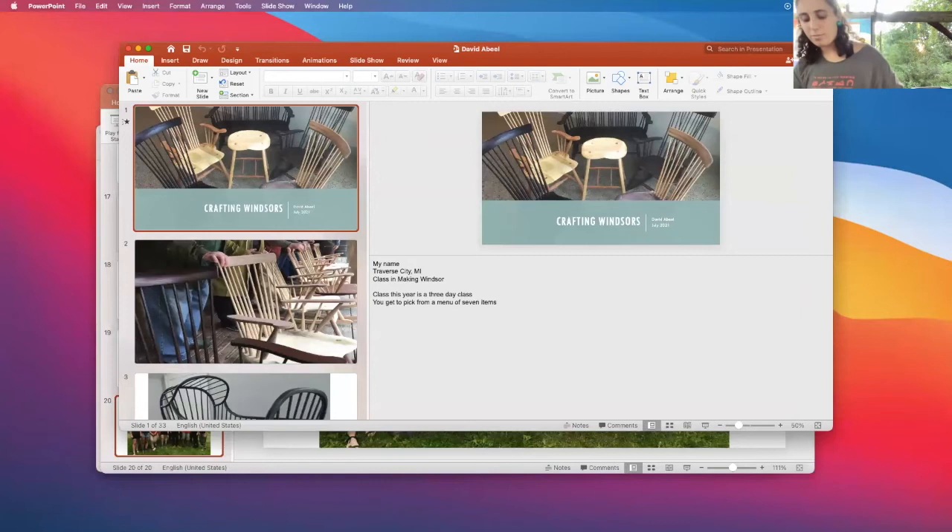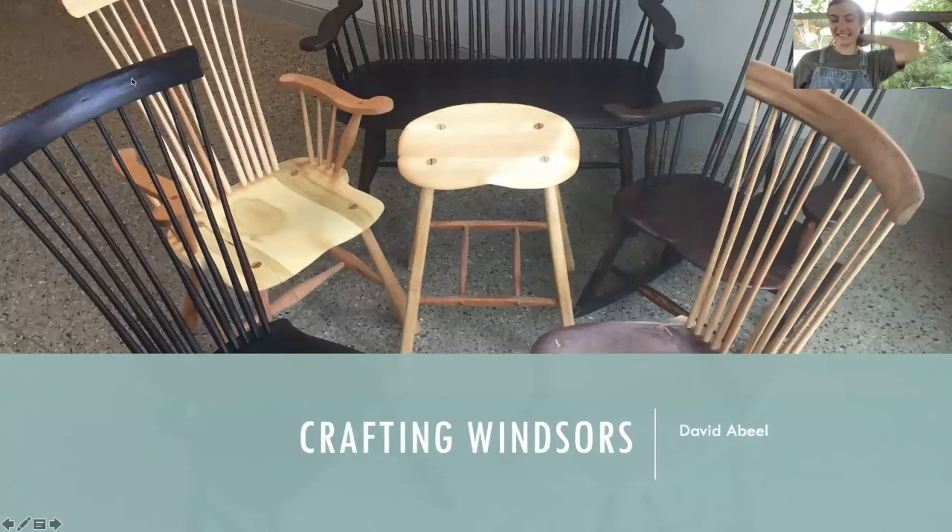Next we have David Abiel from the woodworking studio. Here to introduce him is the woodworking assistant Kat Nash. Hello, I am Kat Nash, the woodworking assistant here at Peters Valley. I'm here to introduce David Abiel, who is teaching a Windsor fine furniture class this week. David is a woodworker from Traverse City, Michigan. He has a master's degree in social work from the University of Washington and recently retired from a 40-year career running human service agencies so he could do what he loves most: making Windsor furniture. He now teaches chair-making classes in Michigan and five other states at folk schools, arts centers, and community colleges. Please join me in welcoming David Abiel.